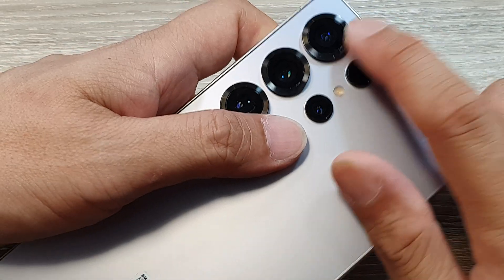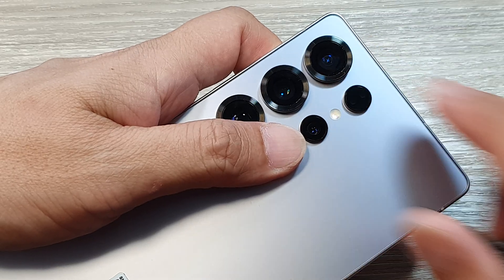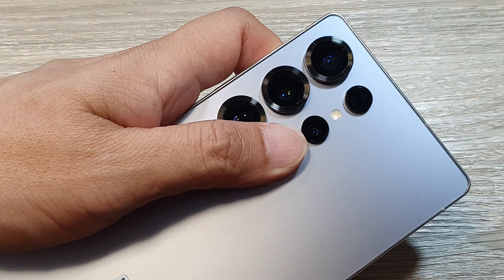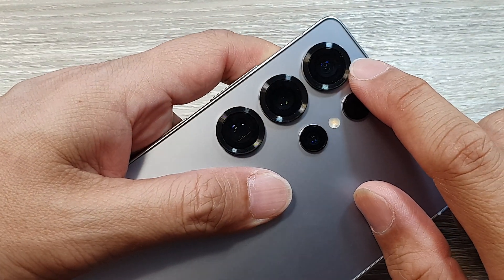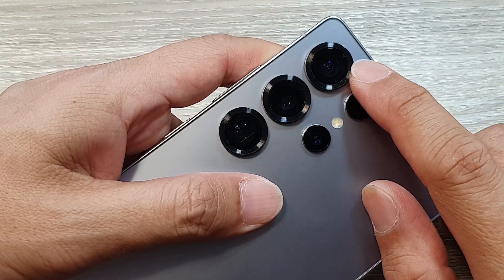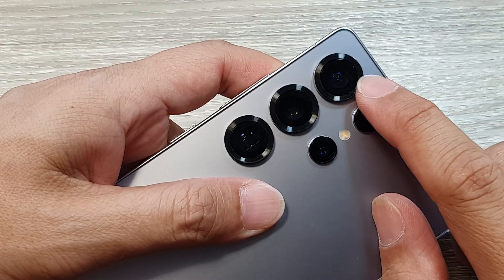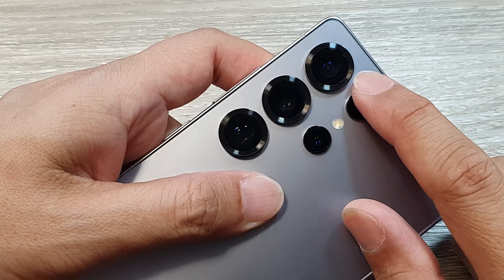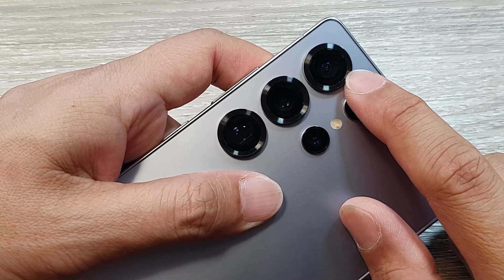The fourth camera, or telephoto camera lens, is the one at the top here. It has a sensor of 50 megapixels. With this lens, it offers even greater optical zoom capabilities for capturing subjects far away with impressive detail. It also has optical image stabilization, essential for stable zooming shots.